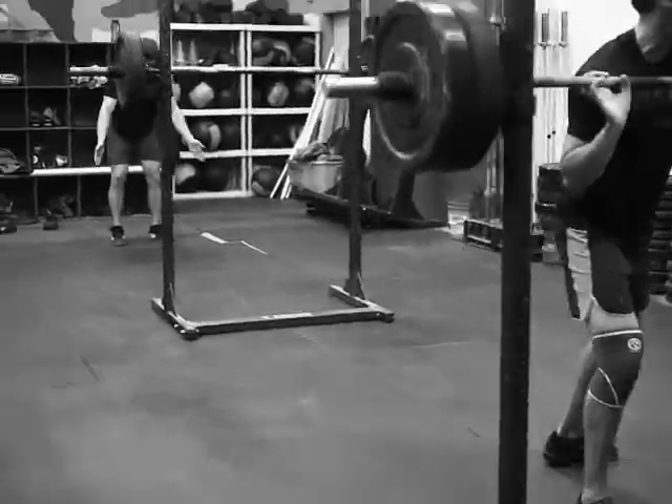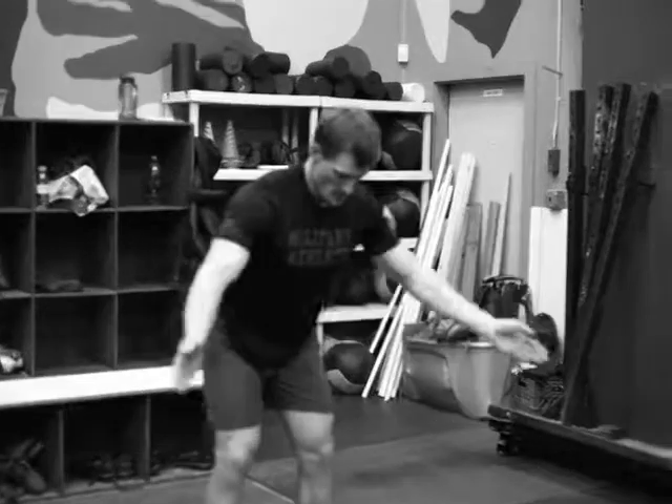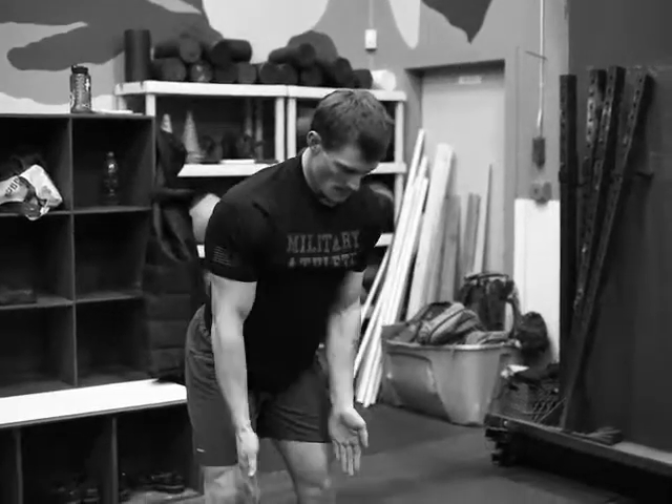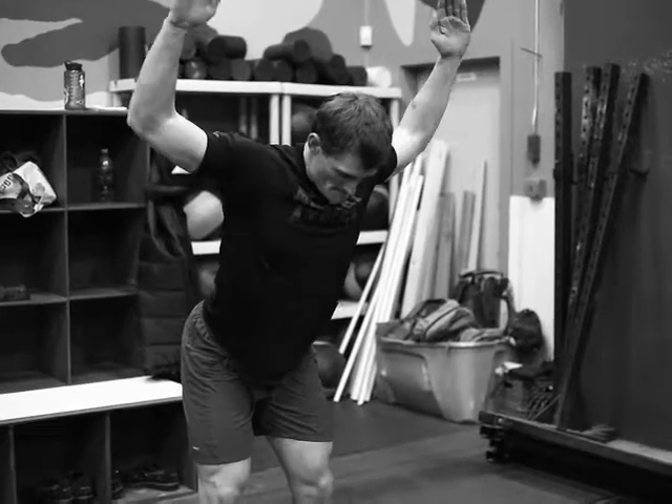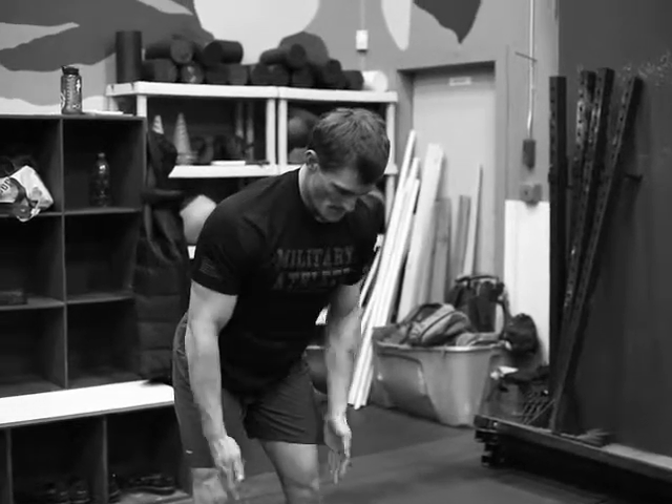Now we're doing Y plus L. Lee's doing Y plus L here — he's going to bring his straight arms out in a Y and then elbows high, rotate the L. Five of those.